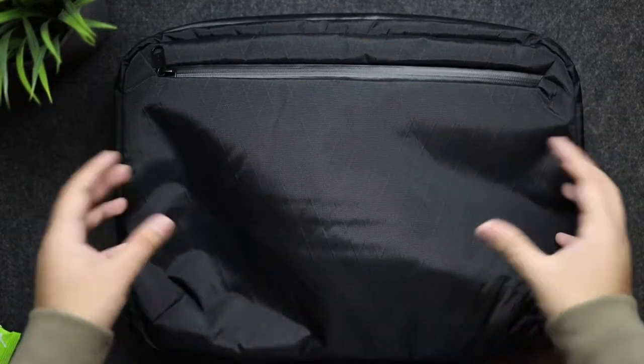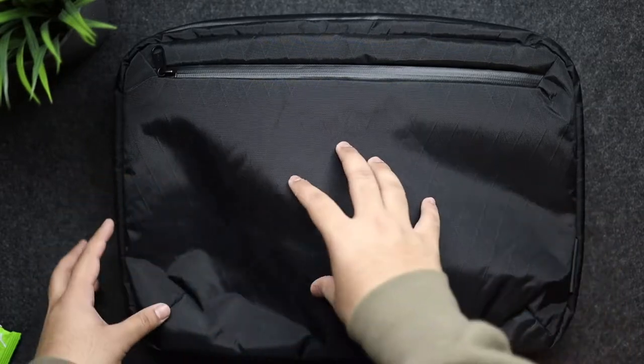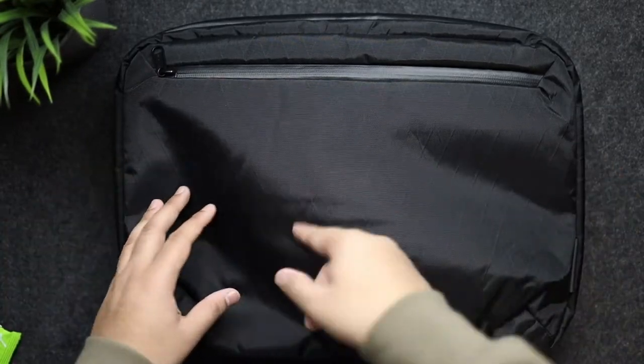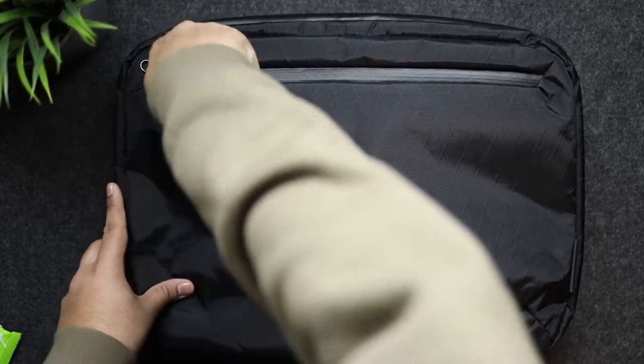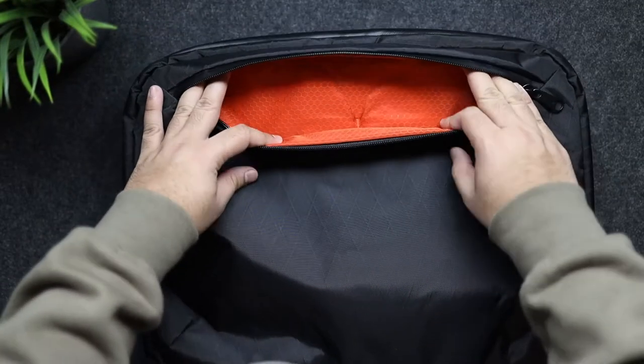I went with the black X-Pack version. I think there's also a green, an army-looking color, and a ballistic nylon black one, but I think the X-Pack pattern looks amazing. The blood orange interior — which you're about to see when I open the zip — looks absolutely stunning. It catches your eye and you can easily find things inside.